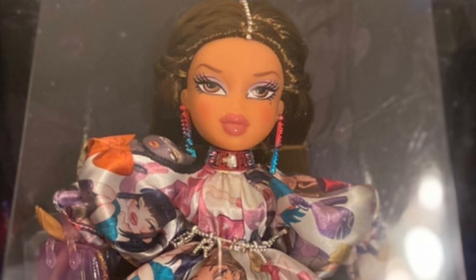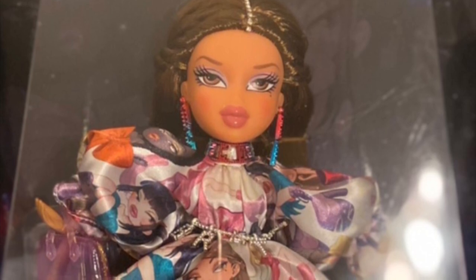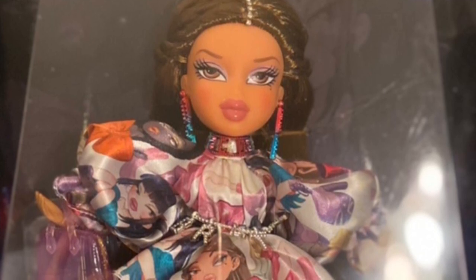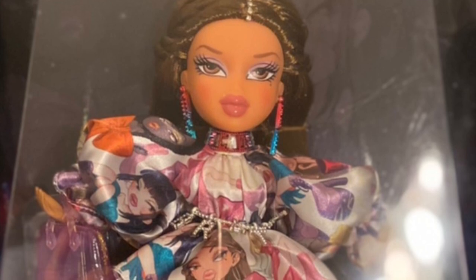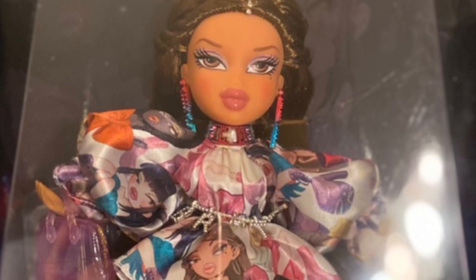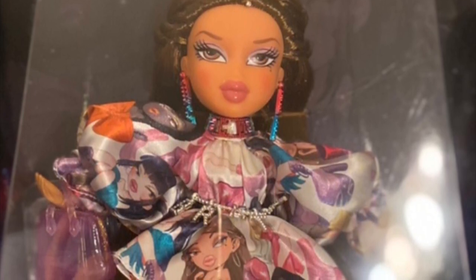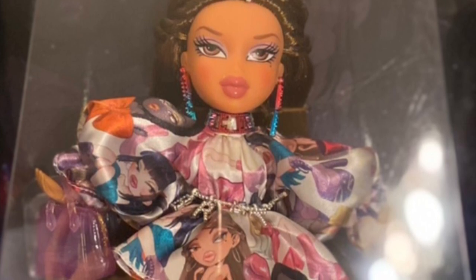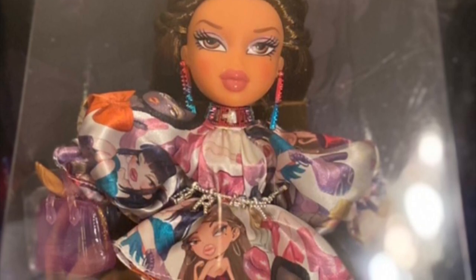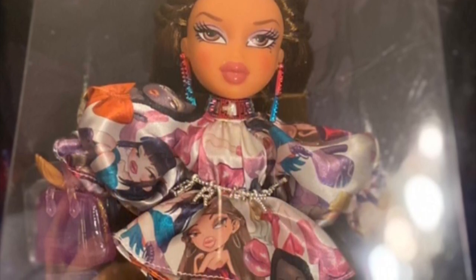I would have honestly given Sasha the smaller shoe and given Yasmin the over-the-knee boots — it just makes more visual sense. Out of the two, I prefer Yasmin, because even though she's only wearing one layer of clothing, it's a simple poofy dress with matching heels, a handbag, bejeweled earrings, choker, belt and hair accessory — it just gels better.